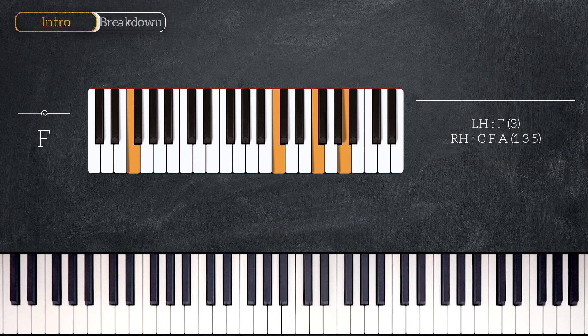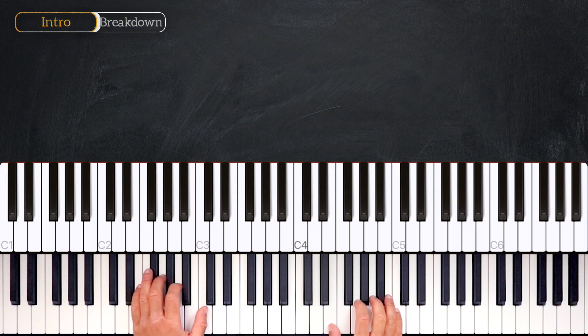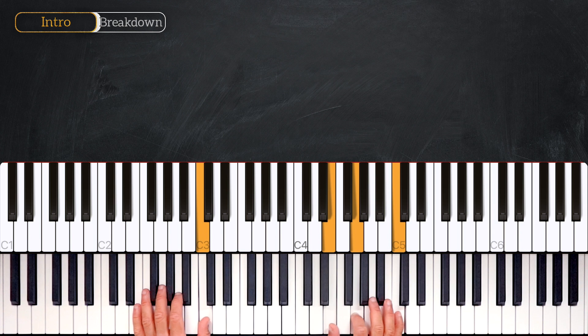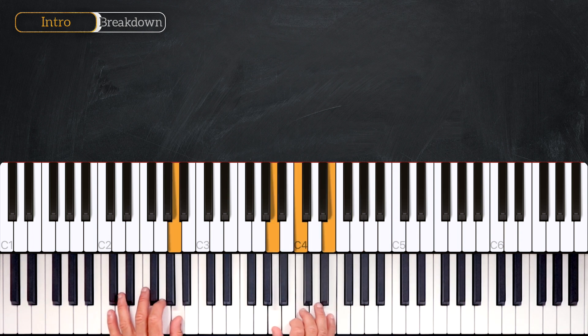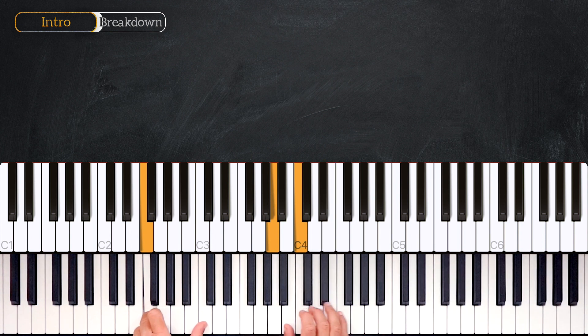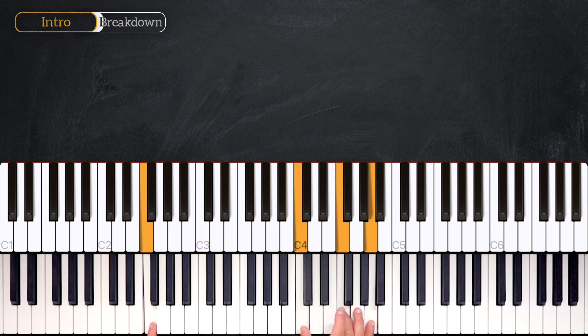Let's repeat the chords together. We start on the first degree of the scale, playing the C major. Then we go to the fifth, playing G major, into an A minor. Then we go to the fourth degree, keeping the right hand the same. Then back to the one, and we finish on the fourth, playing F major.